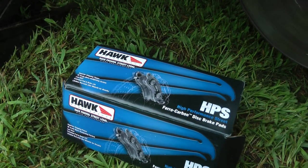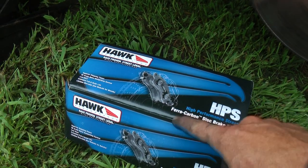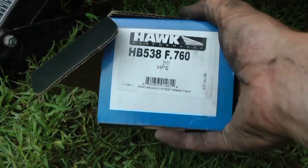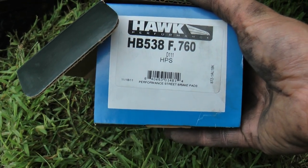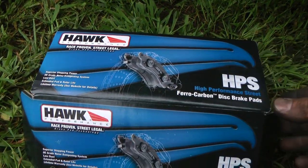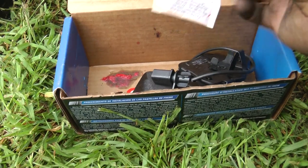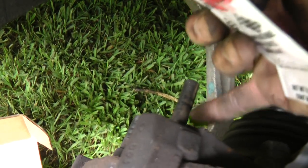I'm going with these Hawk Performance HPS ferrocarbon disc brake pads. The part number for this car is HB538F.760. These were quite a bit more expensive than a lot of the other ones — about a hundred and ten bucks. But since I'm doing it myself, I'm saving a lot of money and I didn't want to cheap out on brake pads. It does come with a grease pack, which goes on the back of the pads and also on these pins that support the back caliper.